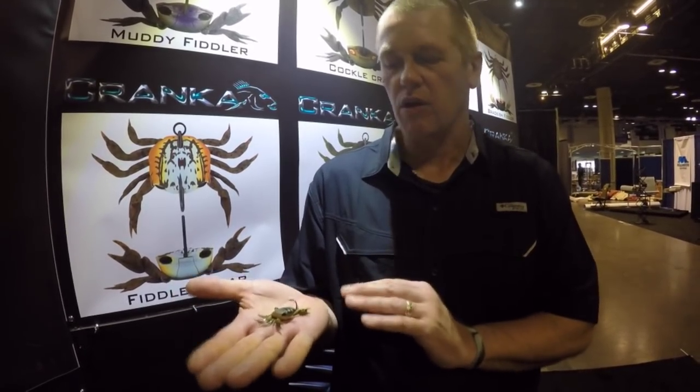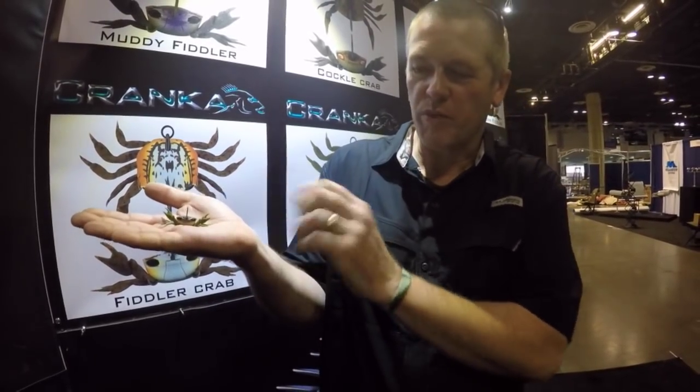Very unique in design — we have articulated floating claws, so when we're in the water the water lifts your claws up and lets them float beside the body. Any movement of your lure moves the claws and makes it look alive.